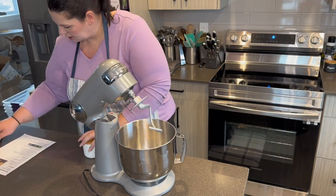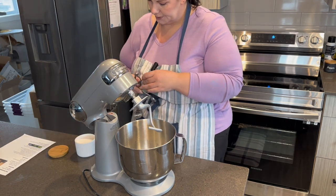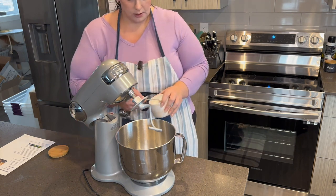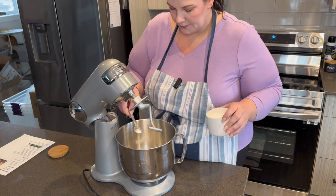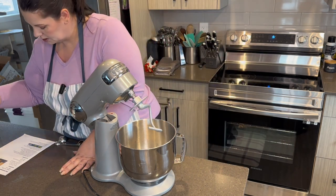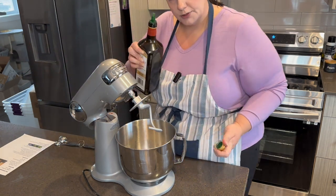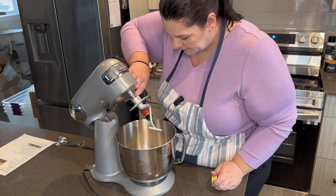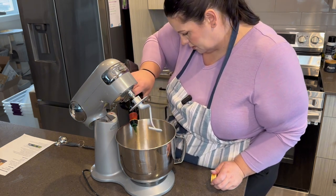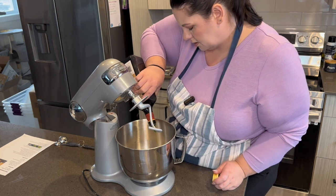So we need about a teaspoon of salt. I'm just going to add it right to the mixture. We need about two tablespoons of olive oil — I am just going to eyeball this part. About there.